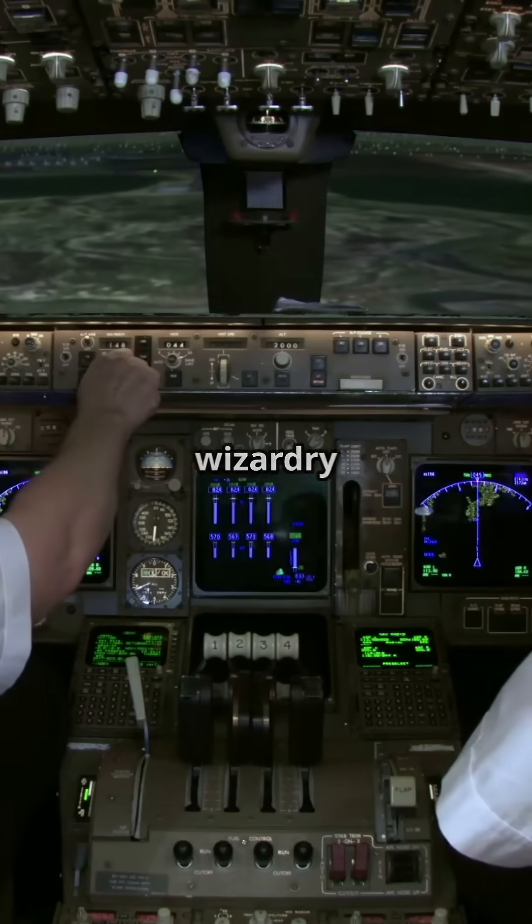Why are there not more people talking about the wizardry behind airplane controls? Let's explore fly-by-wire versus standard linkages.